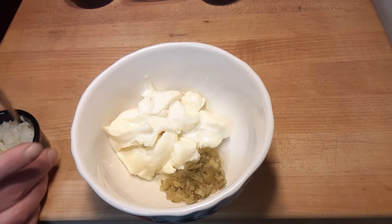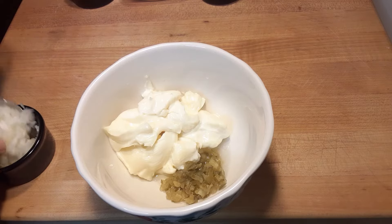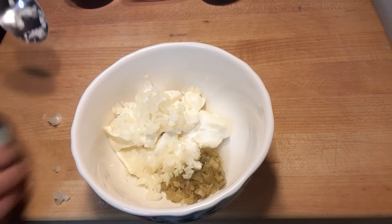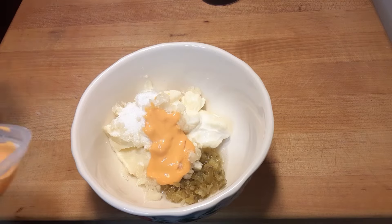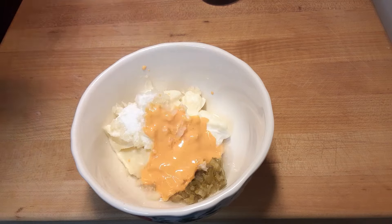You're probably wondering how I know this, but I'll just keep that a secret. We're adding about a tablespoon of some finely diced onions, about a tablespoon of sugar, two tablespoons of creamy French dressing, and a very, very small dash of paprika.